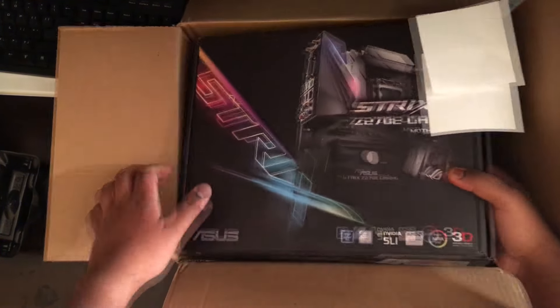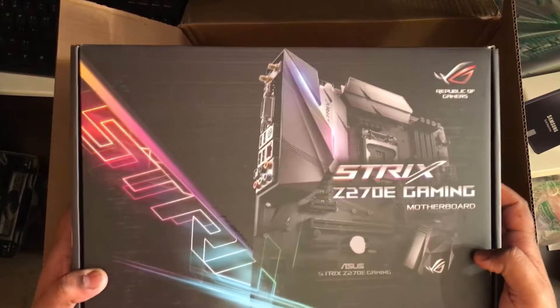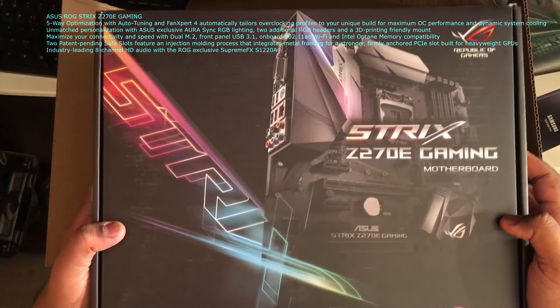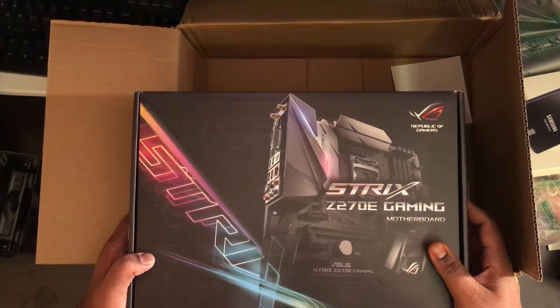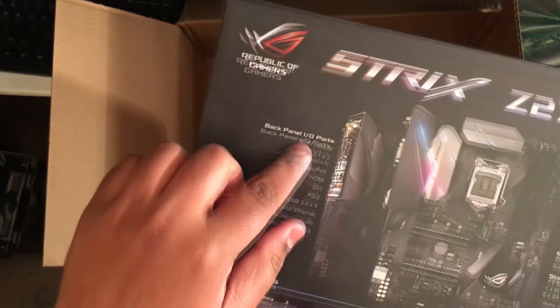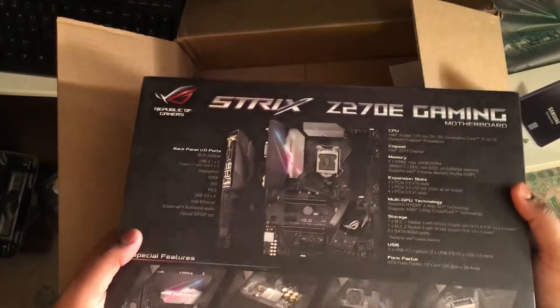Here is the main part of the PC. I got the ASUS Republic of Gamers Strix Z270 Gaming-E motherboard. I think it's the top model of the Z270 Strix motherboard. This one comes with a Wi-Fi module and a Bluetooth module.